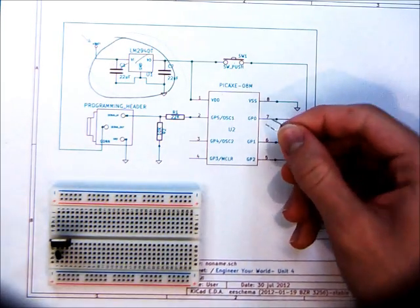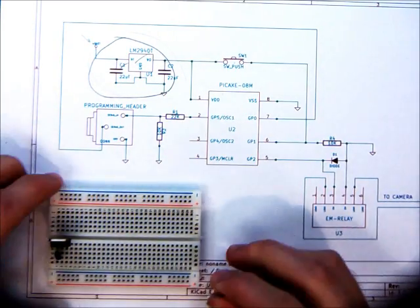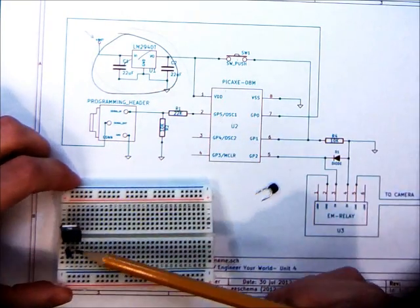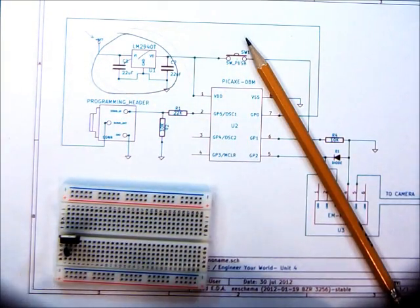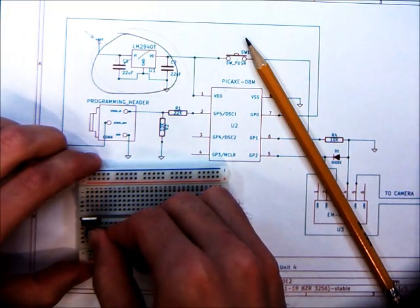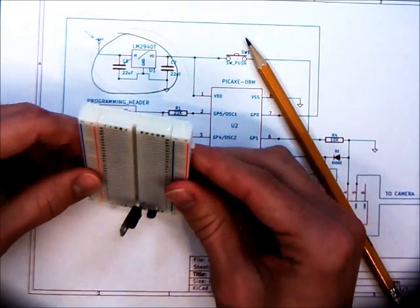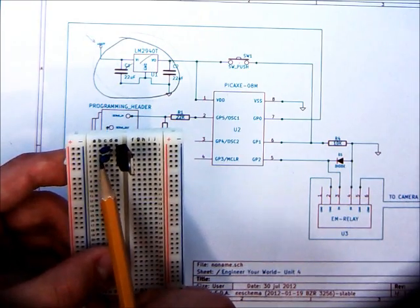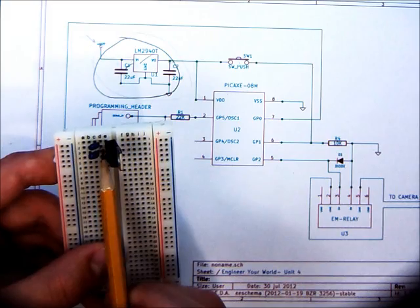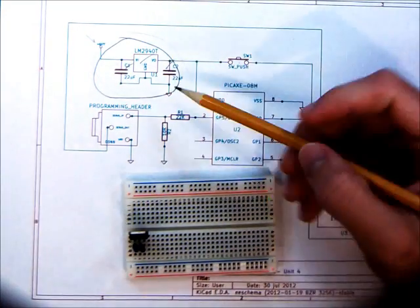Now we're going to do the second capacitor. It's the same type — a 22 microfarad. In this case it's going from pin 3, right here, the 5-volt out, to ground. So that's our second capacitor. But we still need the ground connection between all three devices.